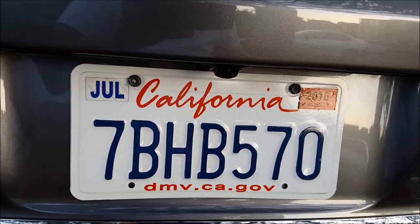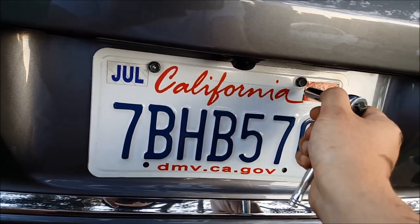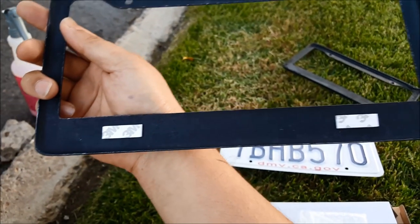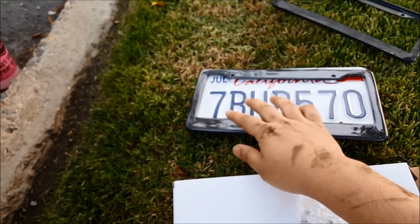Here is my license plate. There are two screws that you have to remove, which are 10 millimeter for both. If you look in the back down here, there is 3M double-sided tape that they want you to put in the bottom to stick it into place.